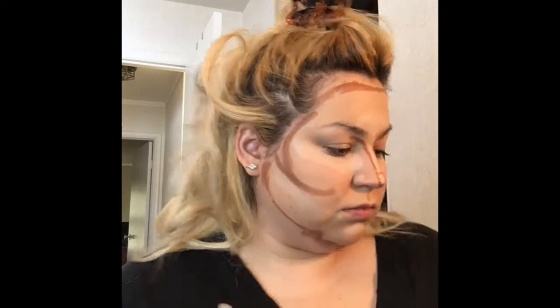I usually go a little heavier on my cheekbones to chisel them out, which helps thin my face since I have a pretty round face. Putting it on your jawline also helps create the illusion of a more defined jaw and helps cover up a double chin. Then I blend it all together with a beauty blender.